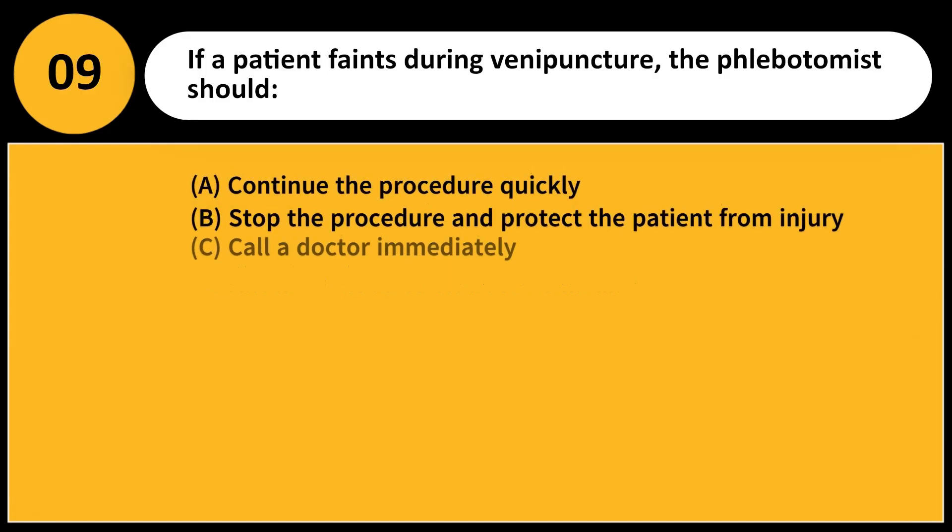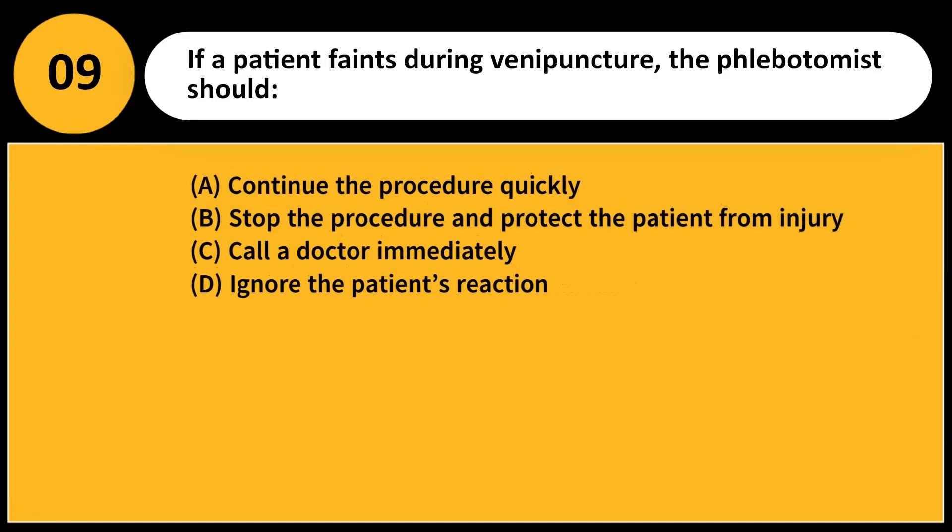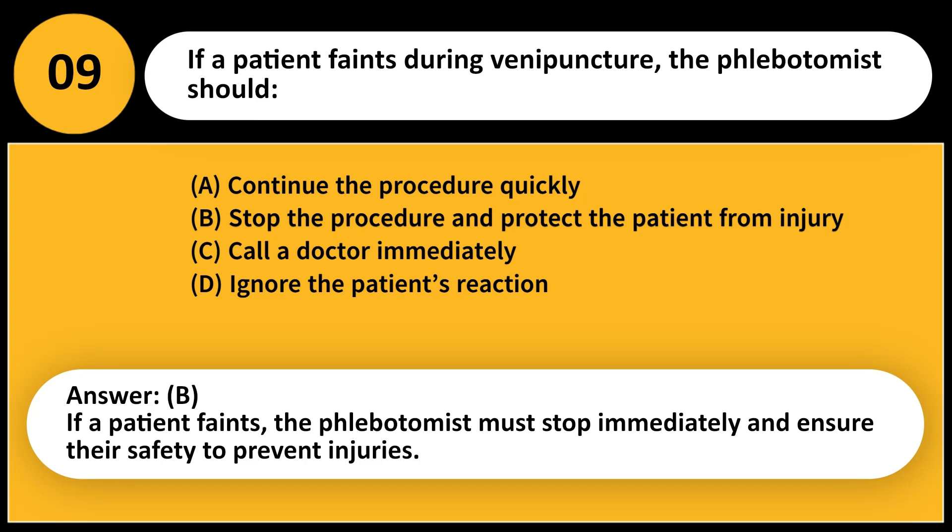If a patient faints during venipuncture, the phlebotomist should: A. Continue the procedure quickly. B. Stop the procedure and protect the patient from injury. C. Call a doctor immediately. D. Ignore the patient's reaction. Answer: B. If a patient faints, the phlebotomist must stop immediately and ensure their safety to prevent injuries.